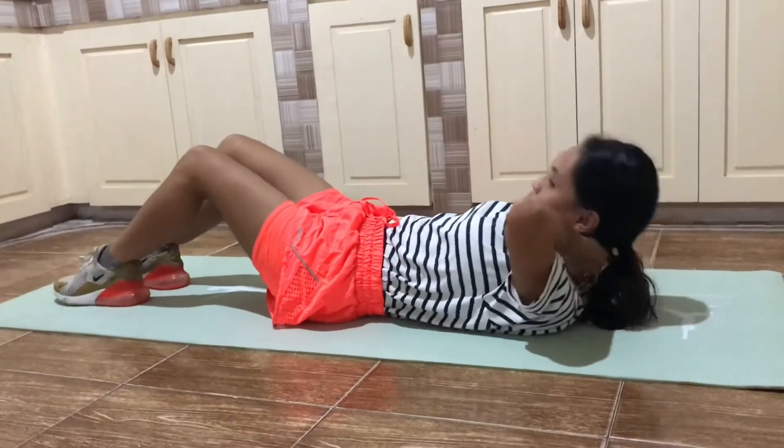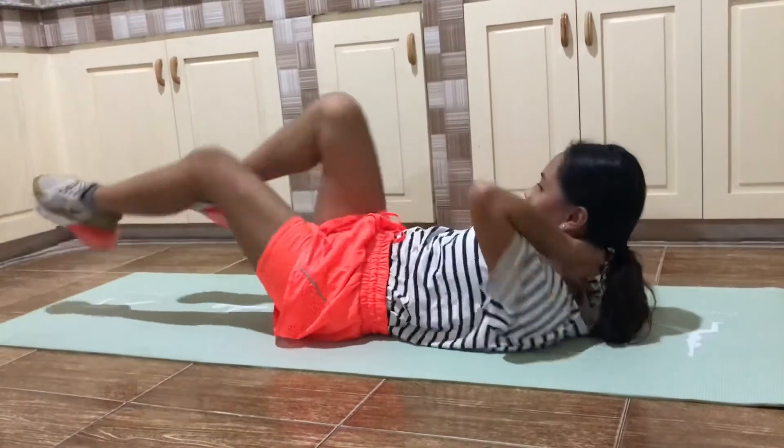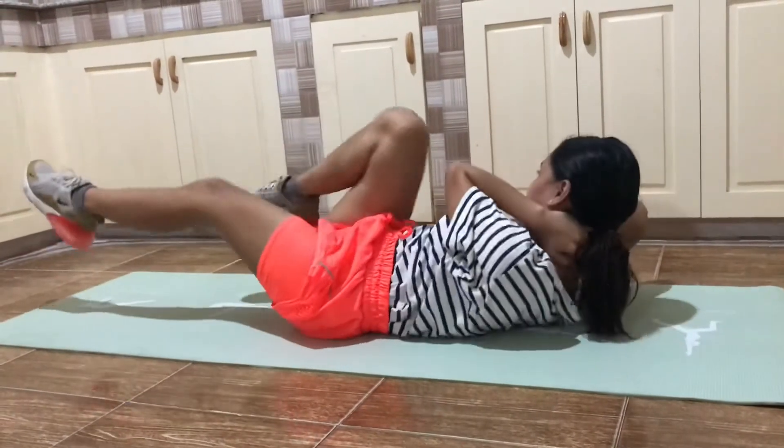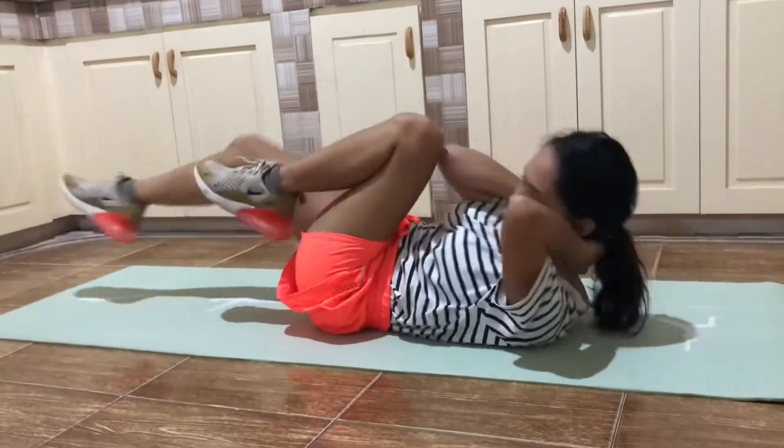Lie on your back, feet off the floor, thighs perpendicular to the ground, knees bent at 90 degrees, hands behind the head. Curl your upper torso towards the knees, keeping your lower back on the ground.